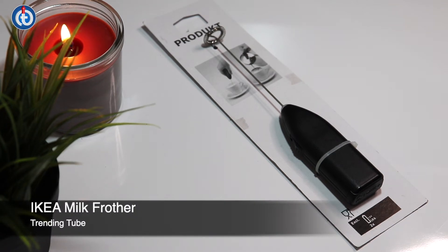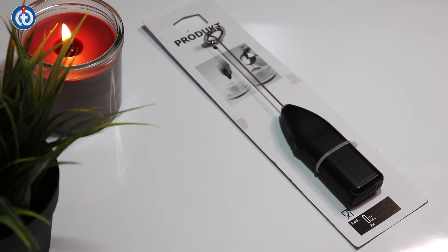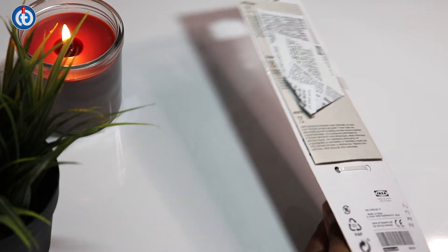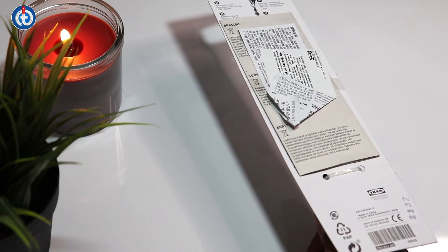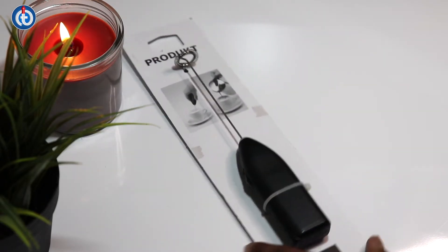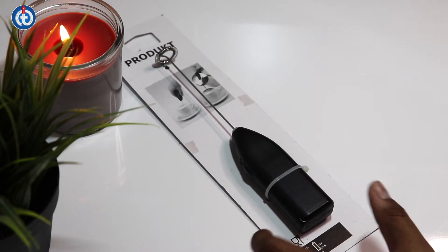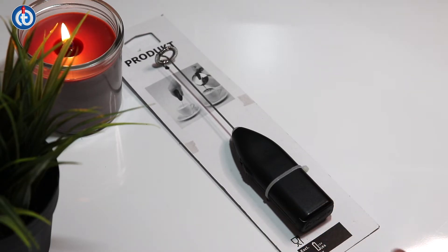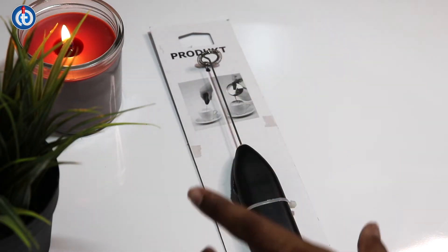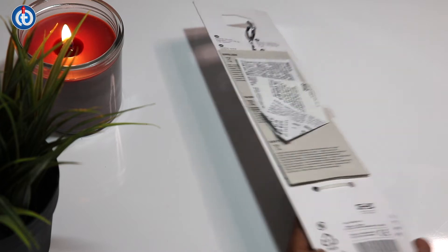Hello guys, welcome to Trending to Your Friends. My name is Biswa, and in this video I'll be showing a product — a coffee milk frother. This milk frother is from IKEA. You will find multiple different types of milk frothers over the internet, which will be useful to froth your milk and add a foaming texture to the milk.